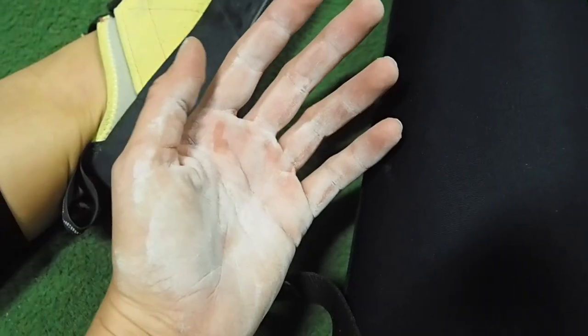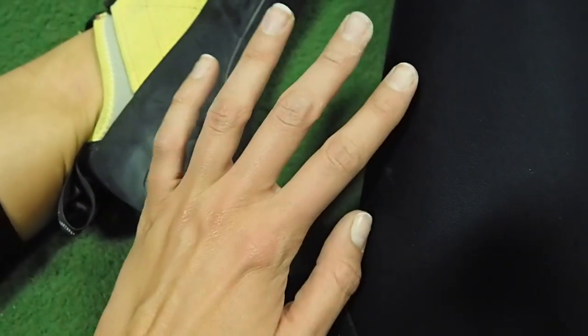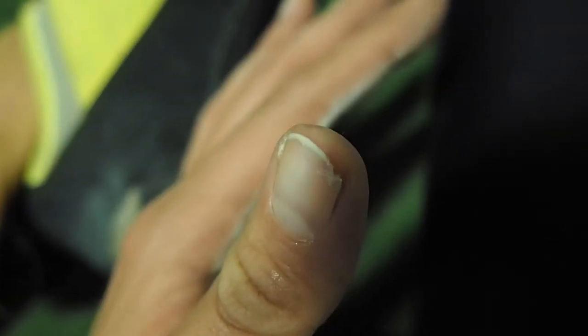Okay so tip three is less of a tip, more of a warning. You ladies, don't expect your hands or nails to be in a good state after you have been bouldering. No point painting them — they're going to be ruined. It's fine because it's enjoyable.